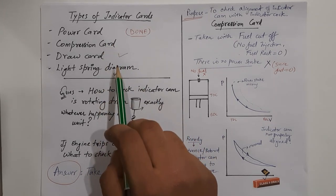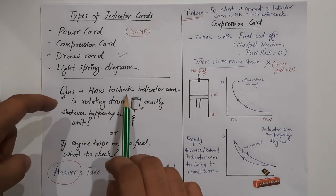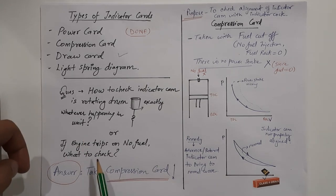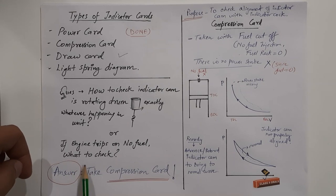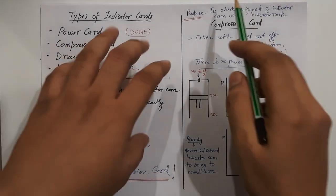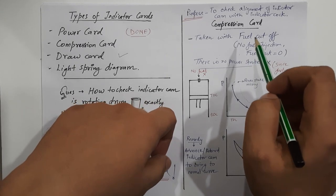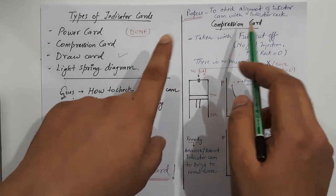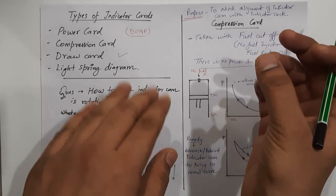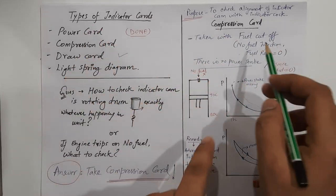Now we have got the compression card and light spring diagram, because power card and draw card have been done in the previous videos. Suppose we are curious to know how to check if the indicator cam is rotating the drum exactly as what is happening in the unit, or suppose the engine has tripped on no fuel. The answer to this question lies in the compression card. The purpose of the compression card is to check the alignment of the indicator cam with the indicator cock — meaning whether the indicator cam is aligning the drum rotation with the main engine piston or not.